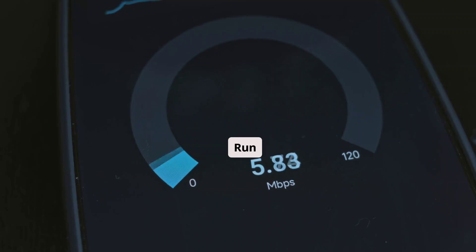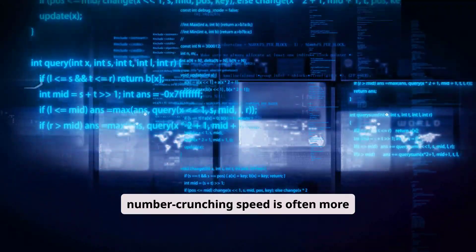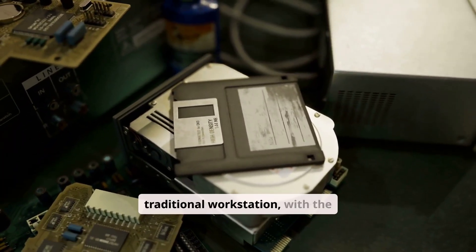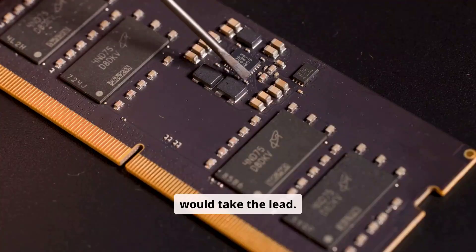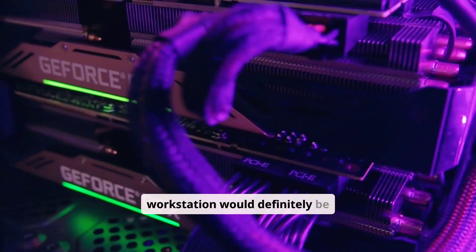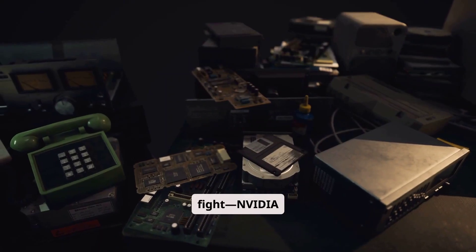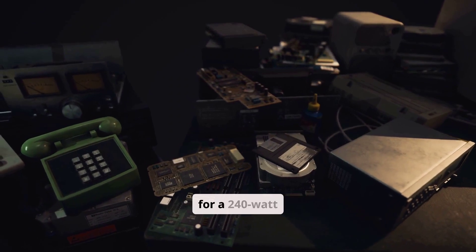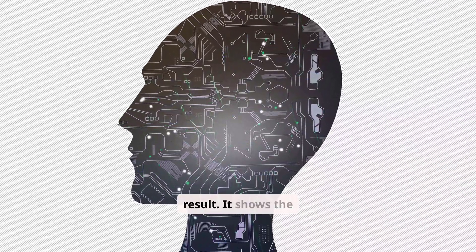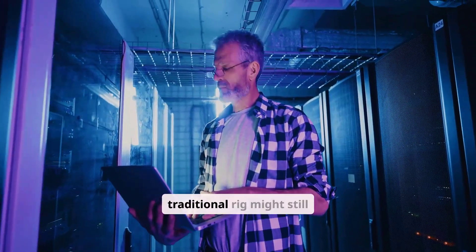Test 2: The Fine-Tuning Speed Run. Imagine a different kind of fight — fine-tuning a smaller model, where raw number-crunching speed is often more important than memory size. Here's where the plot twists. The traditional workstation, with the brute force of its dual 4090s, takes the lead, chewing through training data faster. The DGX Spark claims over 82,000 tokens per second, which is wild for a 240-watt box, but it can't beat the raw power of two flagship GPUs. This shows the DGX Spark isn't a magic wand — it's a specialized tool. If all you do is train smaller models, a traditional rig might still be your faster bet.